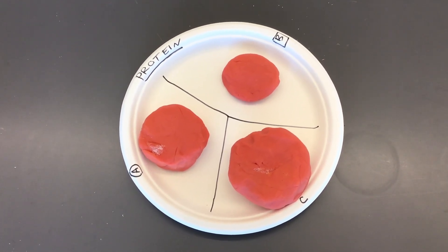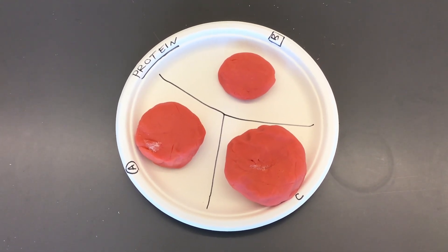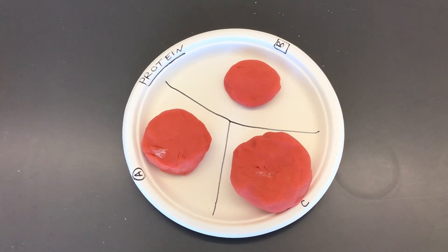After you have made your hypotheses for what you believe one serving size of the veggies, fruits, fats and oils, grains, and protein, let's go over to the second part of today's lab.